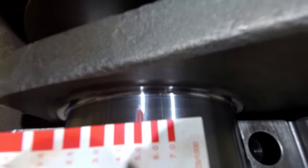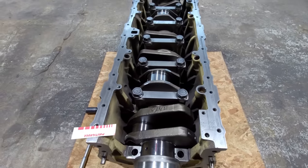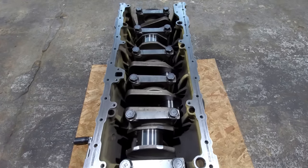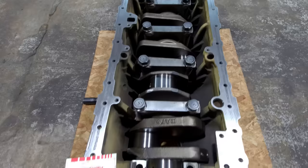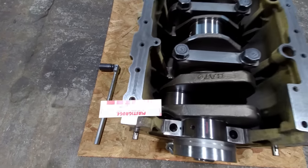This one's lining up with 5 thousandths, which means I've got 5 thousandths of oil clearance on that journal. On these engines, the low side of the spec I'm pretty sure is 36 ten-thousandths — don't quote me on that — but I know I'm allowed to have as much as 73 ten-thousandths on the high side. So at 5 thousandths, I'm good there.